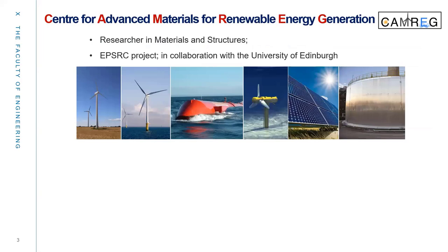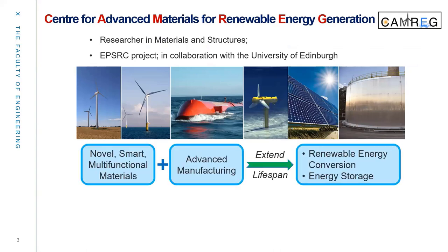I'm a member of the Center for Advanced Materials for Renewable Energy Generation, so-called CAMRIG. I'm a researcher in metals, materials, and structure. It's an EPSRC project in collaboration with the University of Edinburgh. The aim is to use noble, smart, multi-functional materials in advanced manufacturing techniques to address the existing and arising challenges in renewable energy conversion and energy storage.